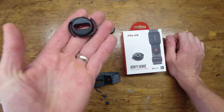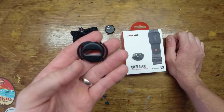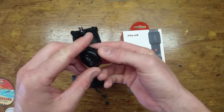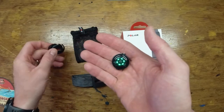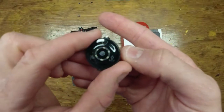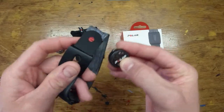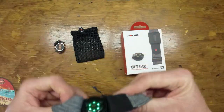Here is your swimming device — the goggle strap mount. You plug the sensor into it like so, and boom, you're ready to go. You just put that on your goggle strap. I've turned it back on, it's activated and ready to go. That's what the actual sensor looks like — I'll put it right back in the bag.